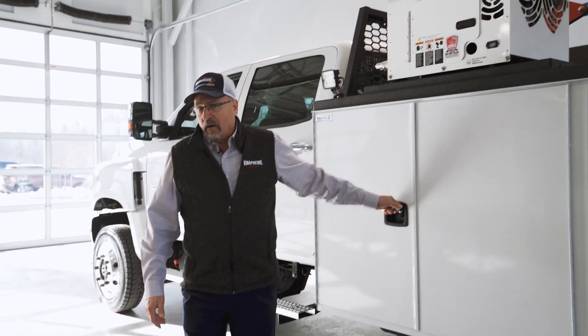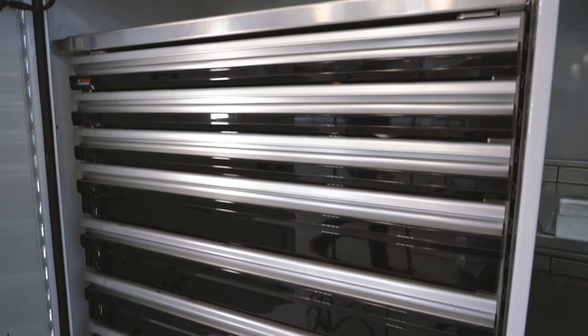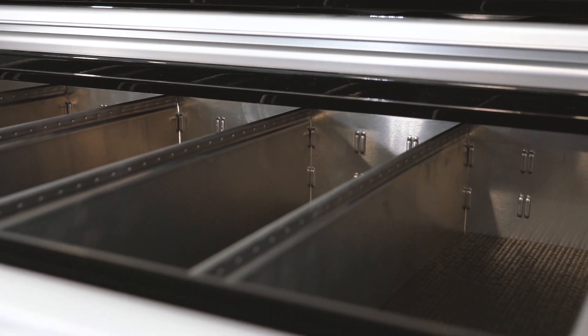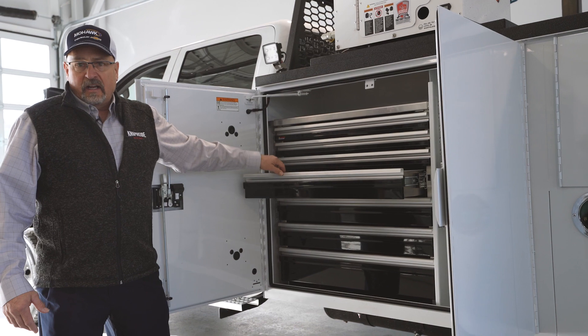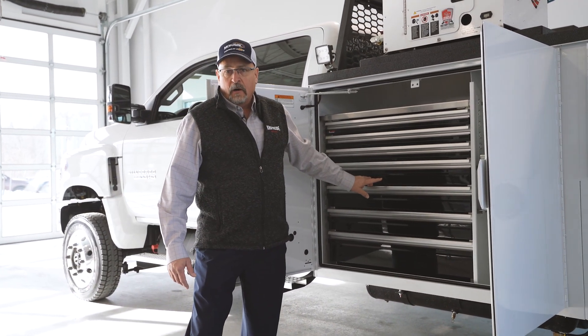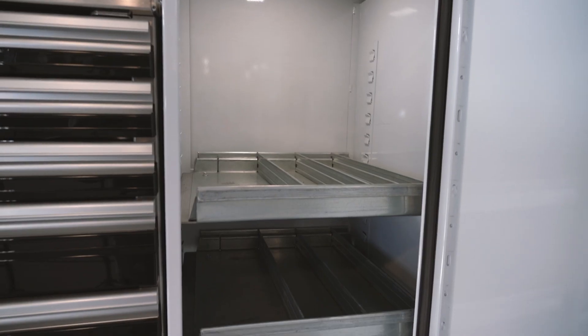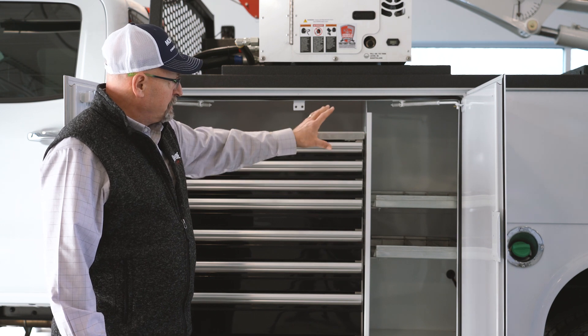I'd like to start right here at the front compartment. Inside our left front vertical, or street side vertical, we have a CTEK drawer unit. It's an aluminum drawer set that a mechanic can use to store his tools and organize himself, making himself very efficient. In the compartment next to it he can store additional tools or supplies. It has two shelves from the factory just as you see it.